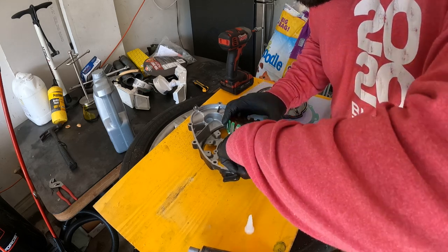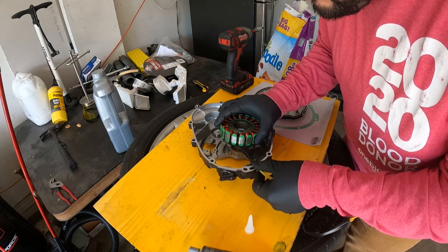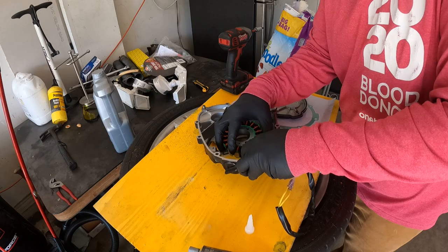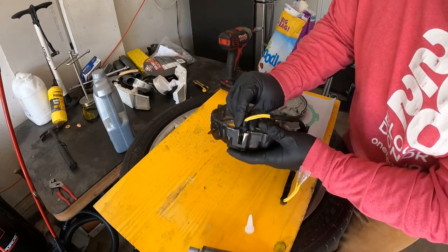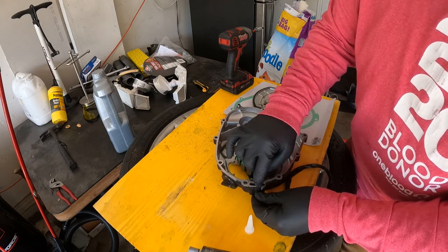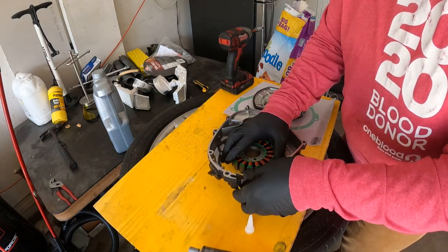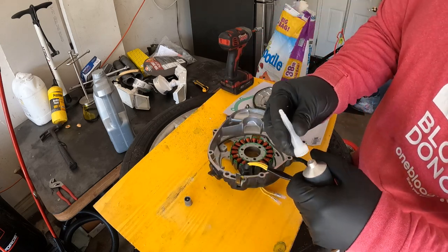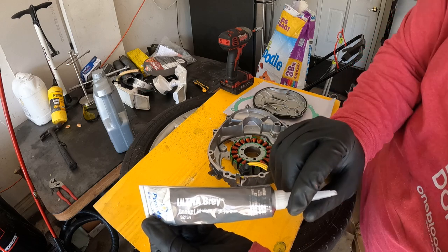I'm thinking about whether I need to put RTV on it — they did have RTV on here originally. Apologies for the background noise, my neighbor's lawn is being cut right now. It goes in like that. I've got to make sure this wire goes behind the tab right here. This rubber grommet goes in this place right here. I think I will put RTV in there just because I don't want to come back to it. So I'm going to pull this off, put a little dab of RTV, and slide it in.